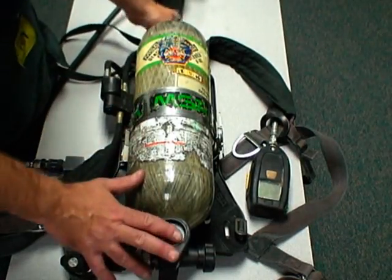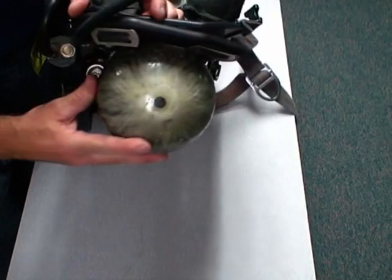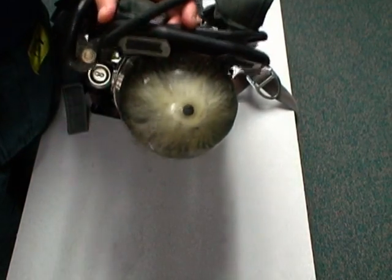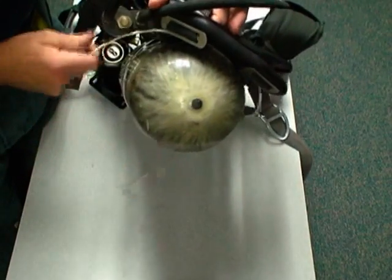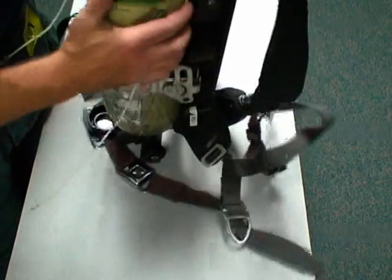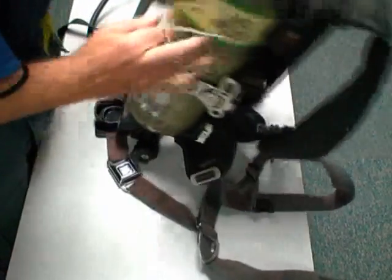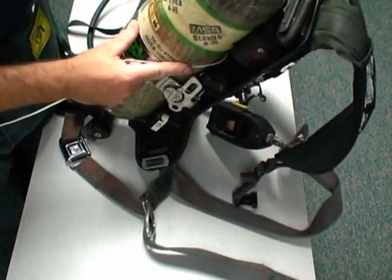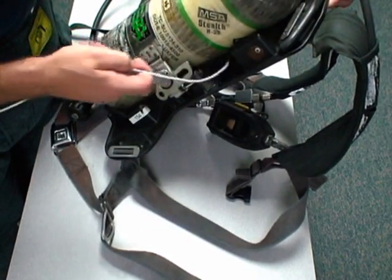Looking at the harness assembly, one of the problem areas on the MSA is the top of the air cylinder — between the cylinder and the back plate. One thing that can happen if you're not careful is that a wire can be drawn between these two areas, and as you move forward, you can pull that wire in between the air cylinder and the back plate. This is extremely difficult to get out of, and one of the reasons we never try to force our way out of an entanglement.